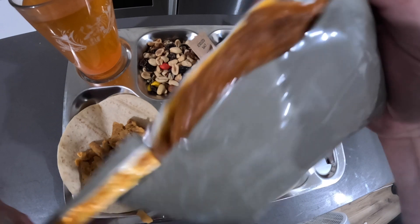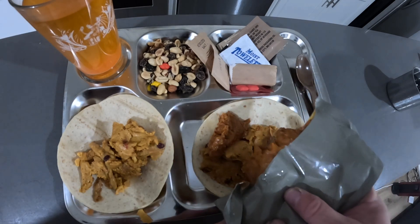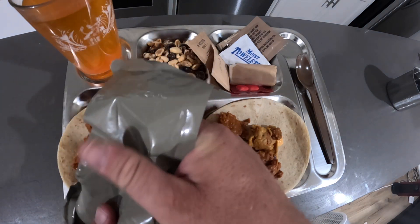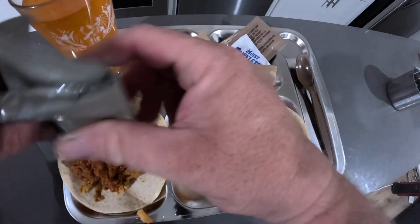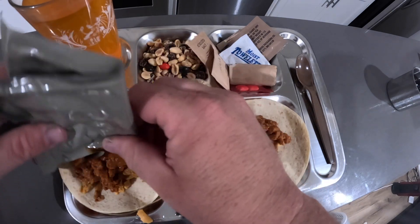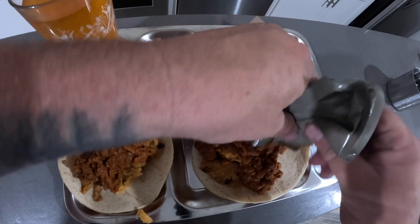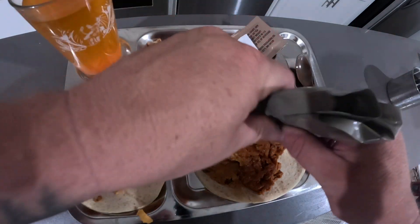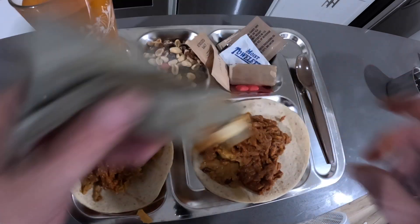Alright, here we go. Wow, this is a lot of food, actually. Holy moly. It's almost too much for these two tortillas. Out of my fourth MRE review, this is probably the most food I've seen. This would be great if you're out in the field — a marine, soldier, or sailor — this is a lot of food. Almost looks like it's going to give you the runs later.